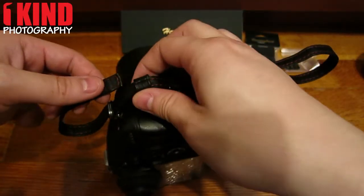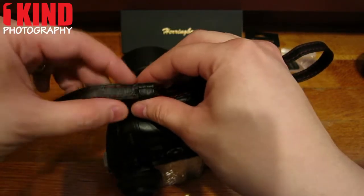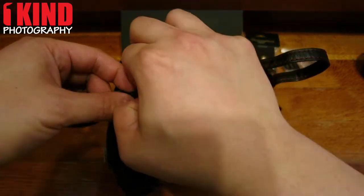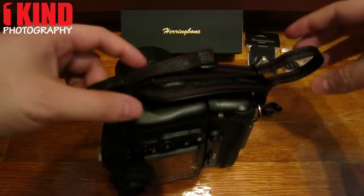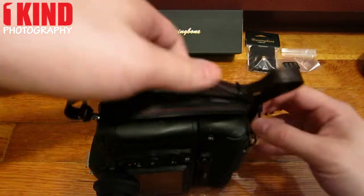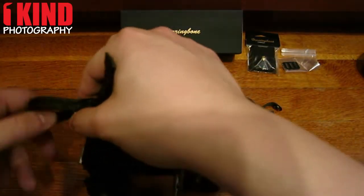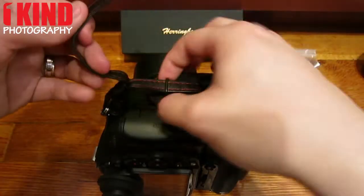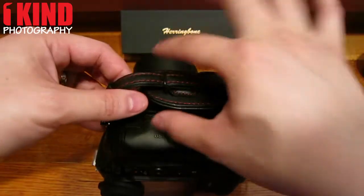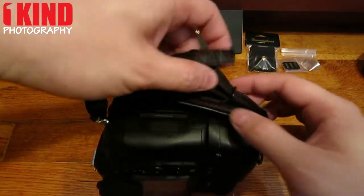Take the strap and thread it through the hole. Pull it through. Then take the strap and put it through the strap. You'll have to play around with it just to get enough slack in the strap.